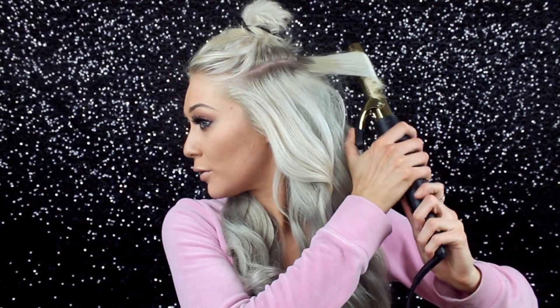Here I'm using the luxury five-in-one curling wand. I'm just using the curling iron with the barrel.